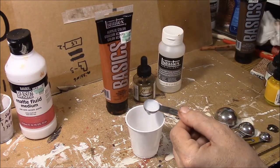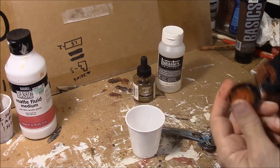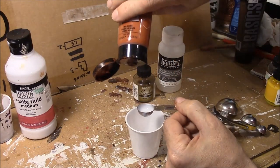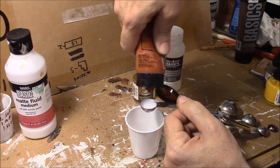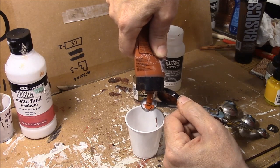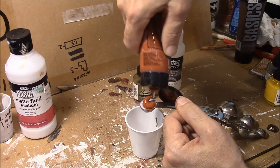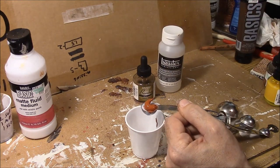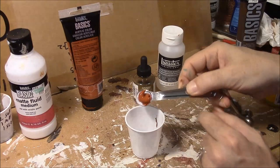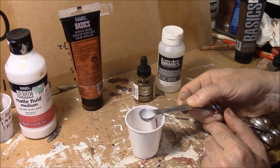The next thing we're going to have is one part of red oxide. I'm going to open this up. If you do the matte fluid medium first, it's easier to measure the red oxide because this is thick. I'm going to squeeze it out of the tube and take a good guess at what will fill up this half teaspoon. Since I did the matte fluid medium first, it just drops right out of there — kind of handy for mixing.